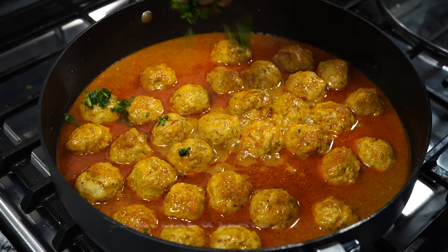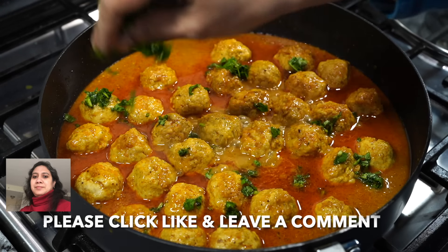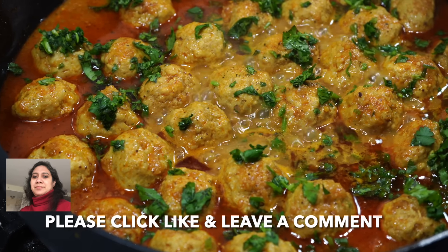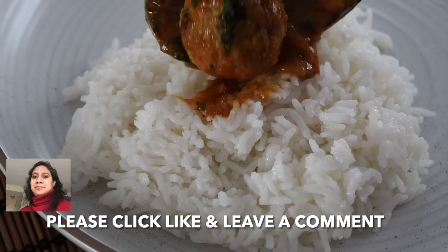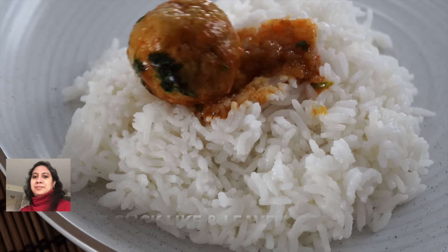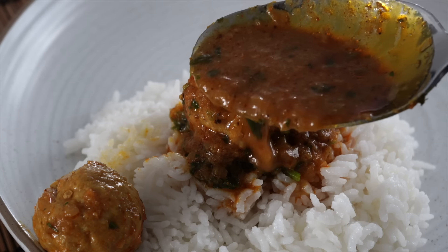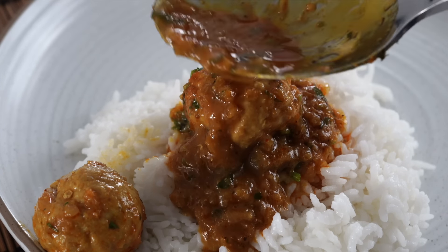This time I did not forget my coriander leaves. The gravy is smooth and delicious and those chicken meatballs are billowy soft — they are juicy and they will melt in your mouth. Please send me your feedback after trying this recipe and please smash that like button for me. Bye-bye.